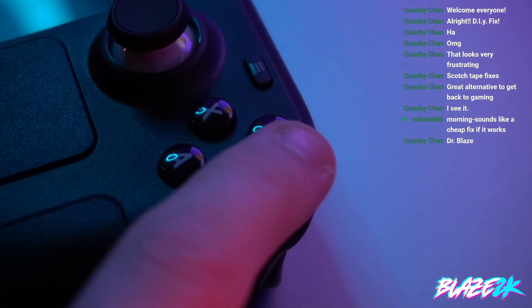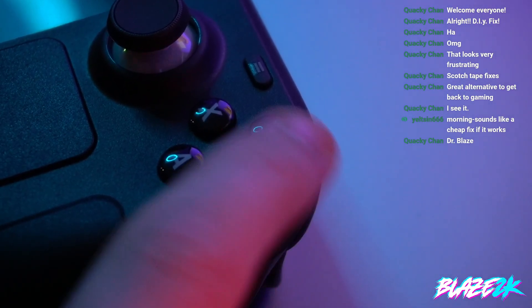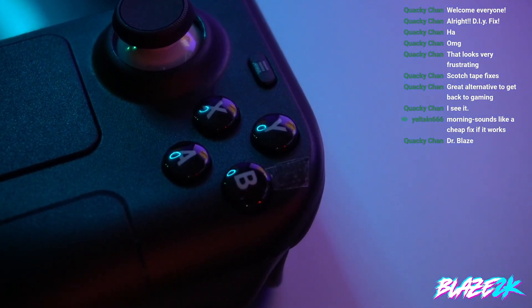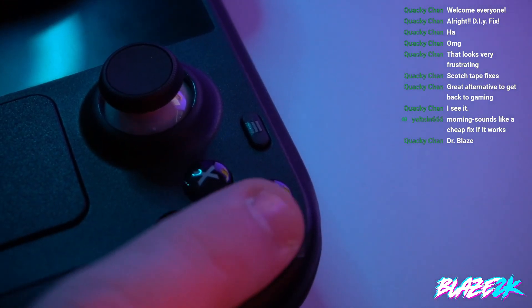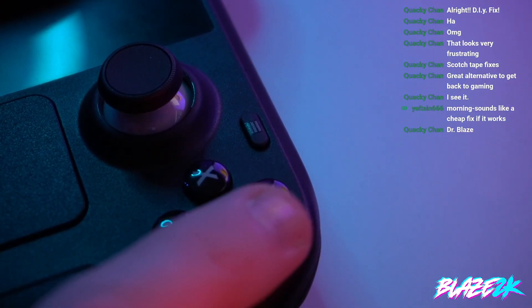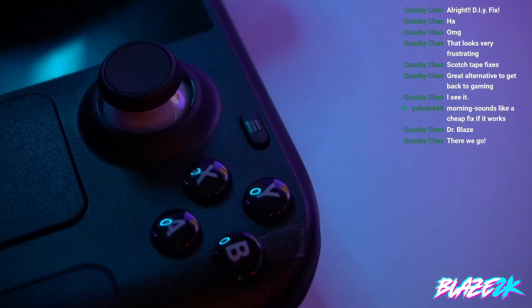So this looks super janky, but you can obviously make your piece of tape wider than mine. Now we're going to trim the tape to about here. I know it looks really janky, but if it works, it works — it saves you waiting three weeks for an RMA. And now I'm not getting any stickiness at all; it's not catching on the lip whatsoever. It feels like it should feel — no bounce, not catching in the slightest.